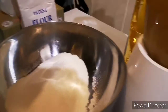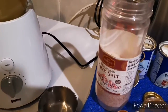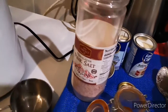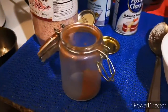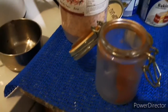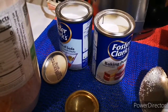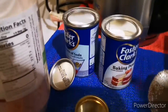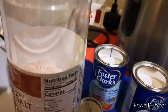I am using Himalayan salt, one and a half teaspoons. I don't have nutmeg so I use cinnamon powder, one fourth teaspoon. Baking powder, one and one fourth teaspoon, and baking soda, one teaspoon. That's it.